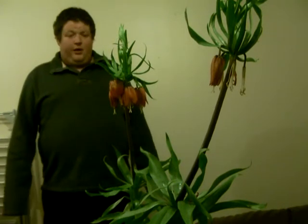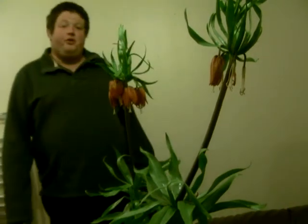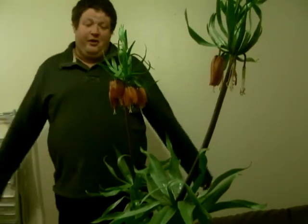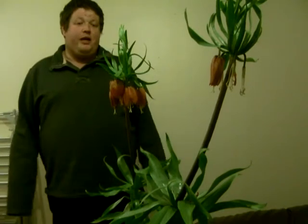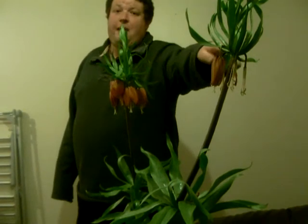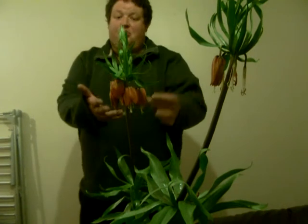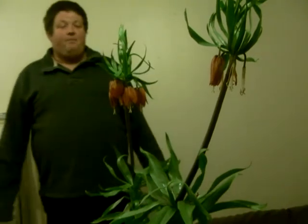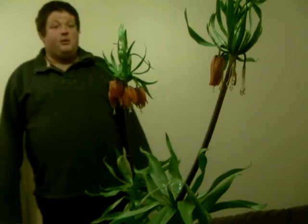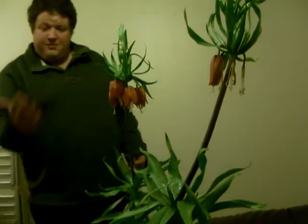I wanted one for four pounds, and the offer was made by the store owner that I could take the other one for an extra pound — so two for five pounds. The reason she was selling me the second one cheaper was because, as you can see, the bells around the outside have mainly fallen off, whereas the first one is still pretty much perfect. For an extra pound I thought, why not? The worst it can do is die, and even if it does, the foliage is quite pretty and it should come back again next year.